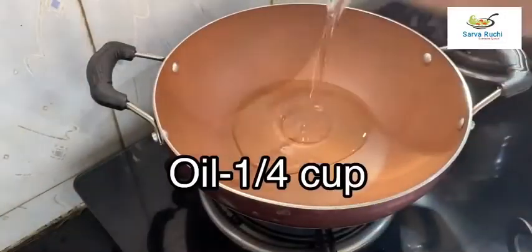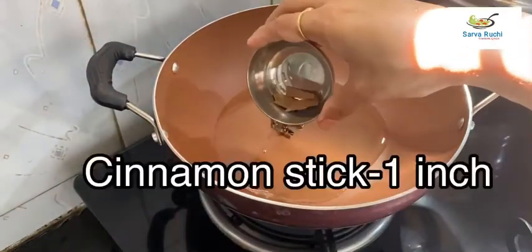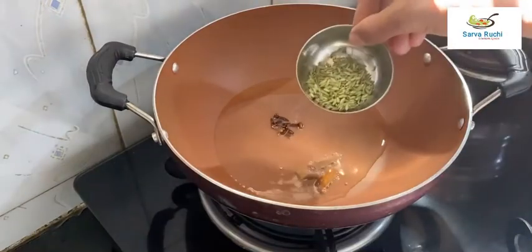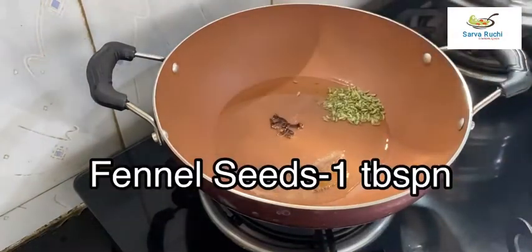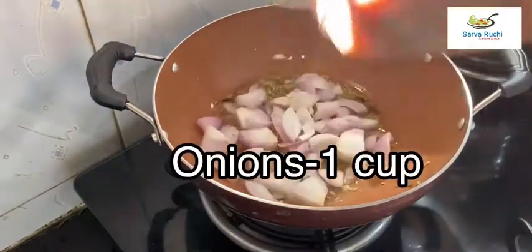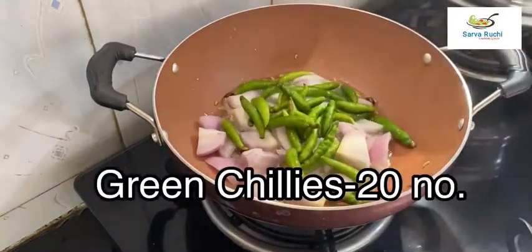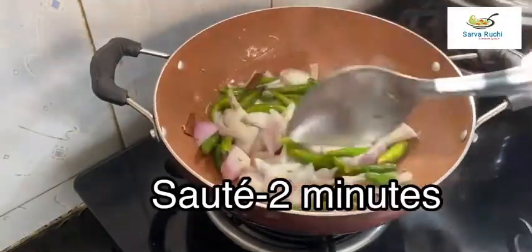Now heat the pan, add 1/4 cup of oil, 6 cloves, 1 inch of broken cinnamon stick, and 1 tablespoon of fennel seeds. Fry it, then add 1 cup of sliced onions and 20 green chillies. Don't break the green chillies. Sauté it well for 2 minutes.